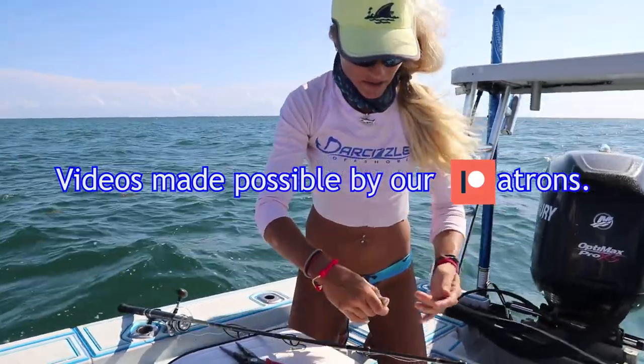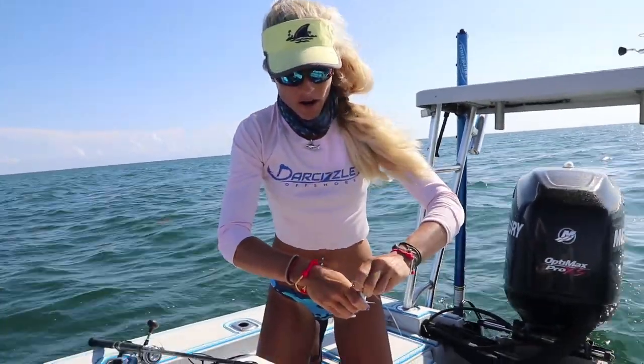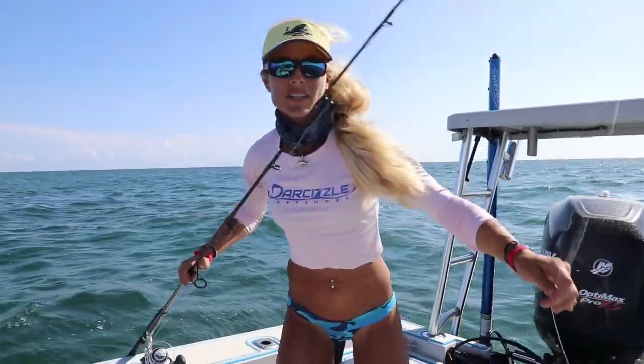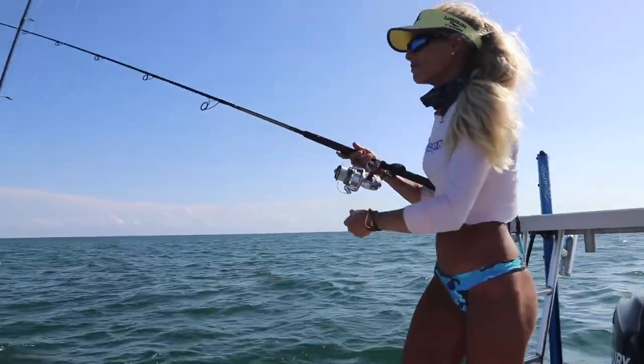All right guys, we're at the spot getting ready to send down a big old pinfish. We are fishing on the full moon at one of our favorite spots. We're gonna see if we can catch some lunkers — maybe my favorite mutton snapper. We're just gonna have to see what happens, so here we go.